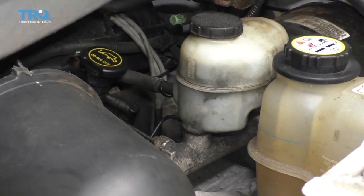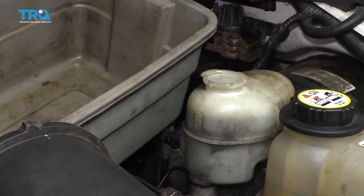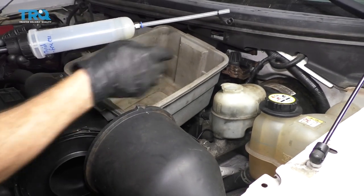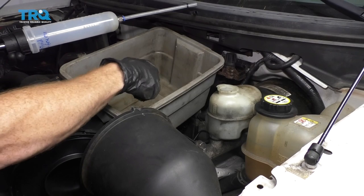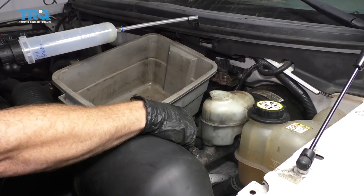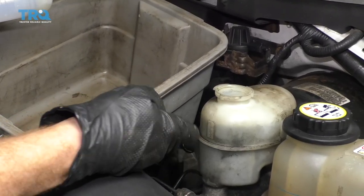I'll grab a nice collection bucket and a little baster. This is going to draw the fluid out and put it into my collection bucket for recycling. I want to do this ahead of time because as I open up those lines, the last thing I want is all this fluid dripping out and potentially getting on the ground.